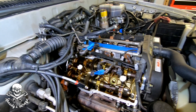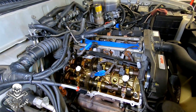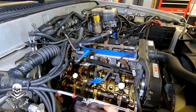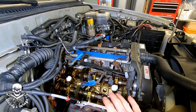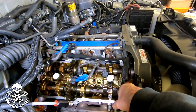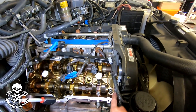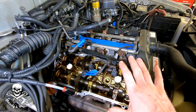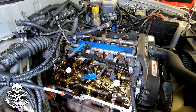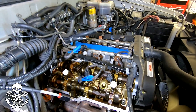Now we just have to do the rest of the prep work. I need to focus on two things: the half moons get some FIPG, and so do the cam plugs. I'm going to do one side at a time — cam plug and half moons front and rear, then install the valve cover. After the cam plug and half moons are installed, you put a bit more FIPG in the corners of the cam front and back and on top of the half moon seam.